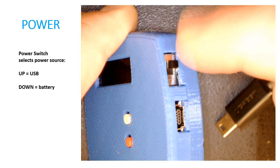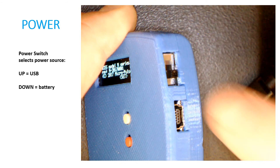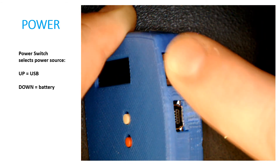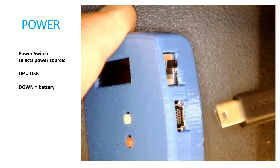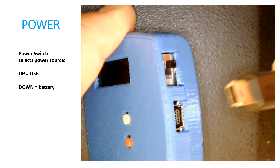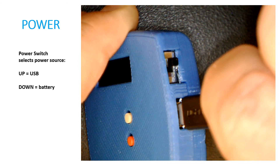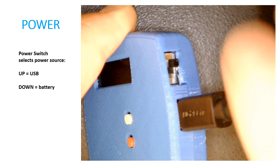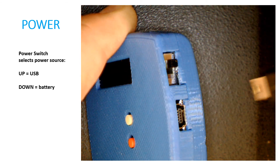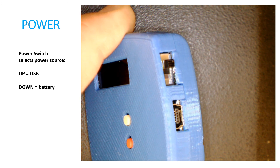The power switch selects between battery and USB. When the power switch is down, it's powering from battery. Switching the power up would power from USB. If the USB is not connected, that turns the device off. If you insert a USB mini-B cable, it will power the device if you plug the other end into a USB charger. You can just remove the cable and power the device by battery only, or you can power the device by USB only.